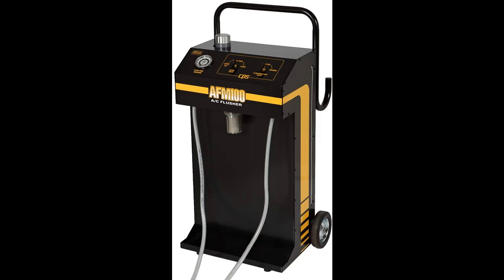Introducing the CPS Products AFM-100A-C Flush Machine. Get early reviews on products that have few or no reviews, helping shoppers make smarter buying decisions.